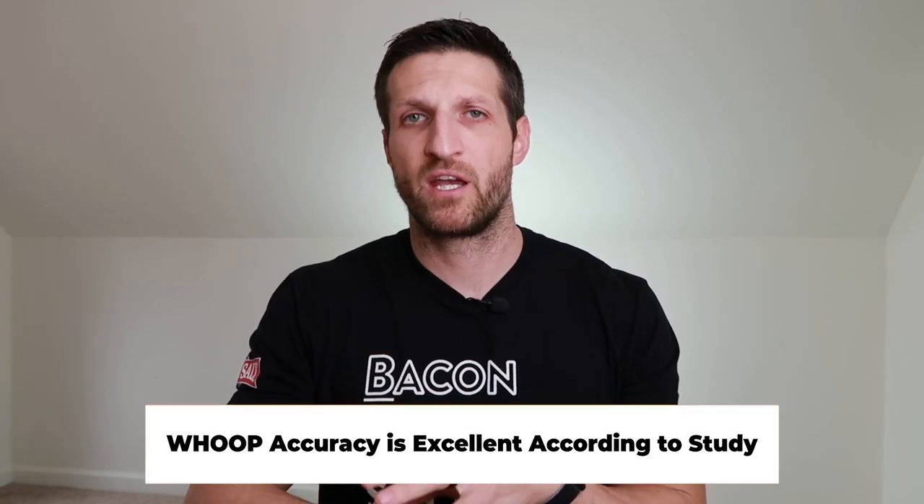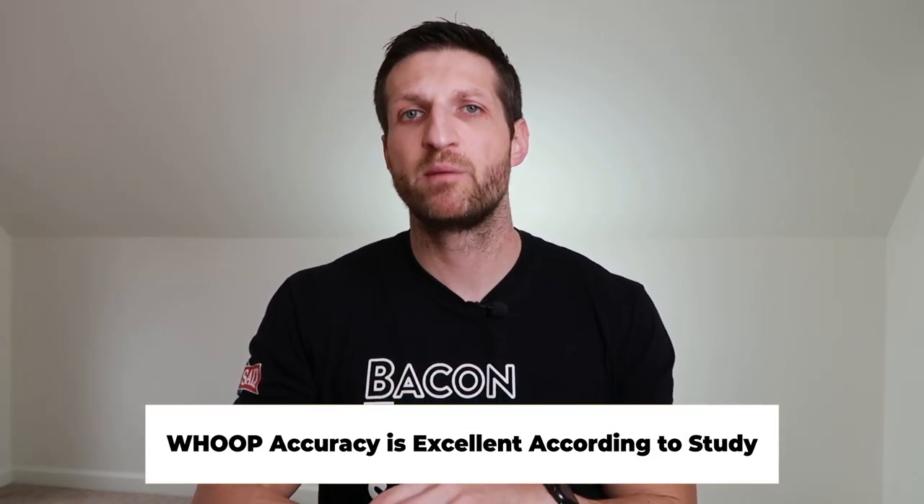Those two extra sensors help WHOOP be an incredibly accurate sleep tracker. I'm linking a couple of validation studies in the description — WHOOP is one of the most accurate sleep trackers there is. In a nutshell, WHOOP doesn't just spit out raw metrics like steps taken or calories burned.